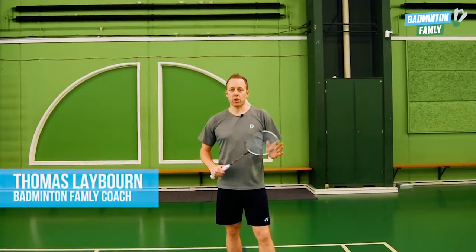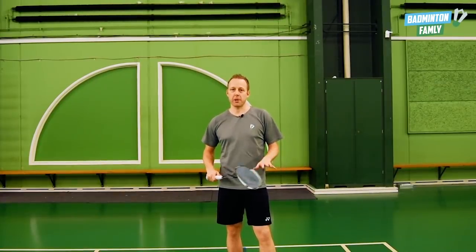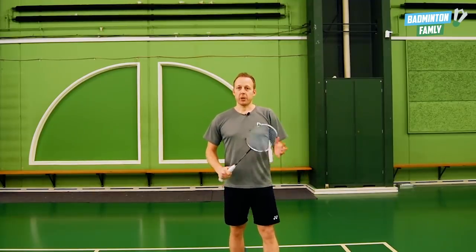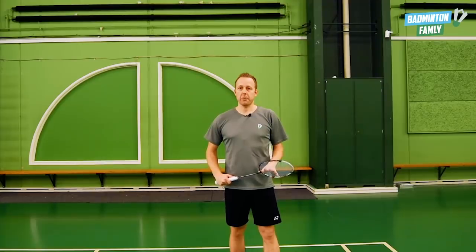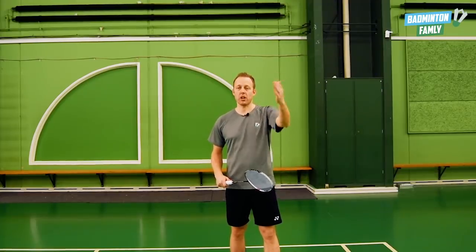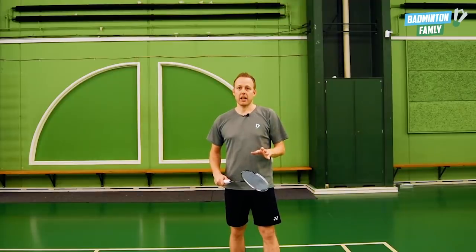I'm going to show you a cross-court deception shot from around the head side in the baseline. I'm going to show my opponent that I'm doing a straight shot, like a smash or clear, and just before hitting the shuttle I do the rotation and the deception.